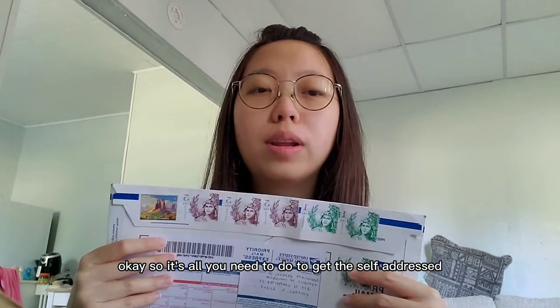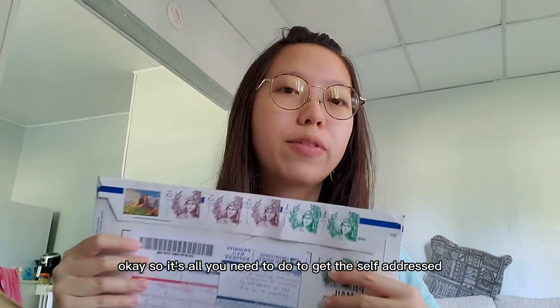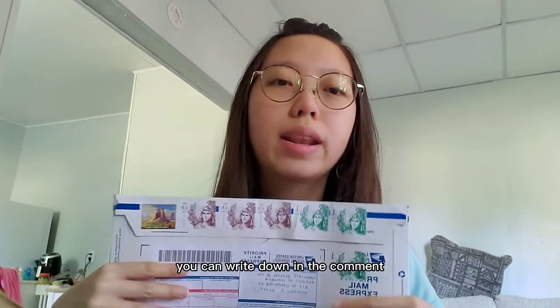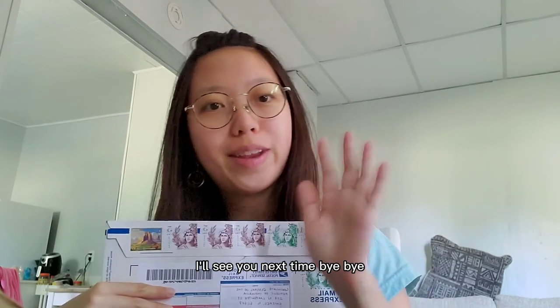That's all you need to do to get a self-addressed stamped envelope. If you have any questions, write them in the comments and I'll try to answer. Thanks so much for watching — see you next time, bye bye!